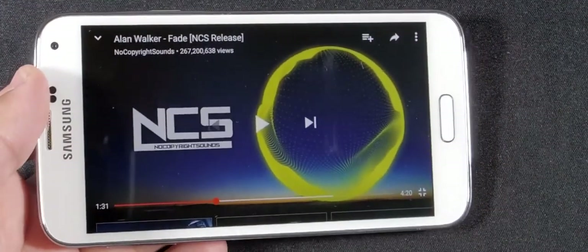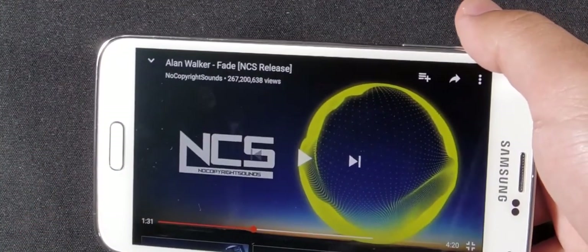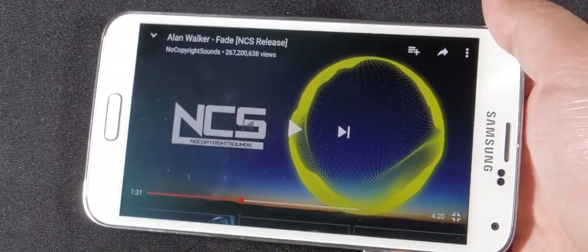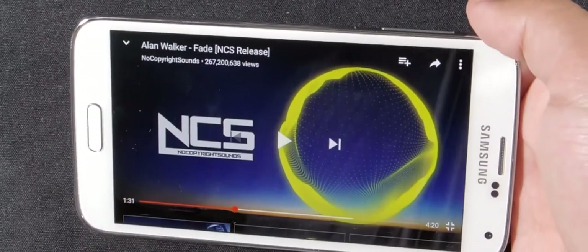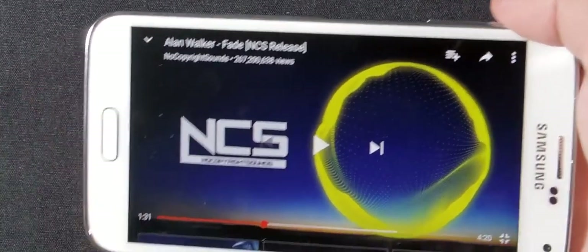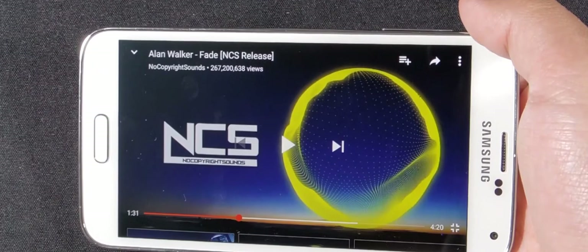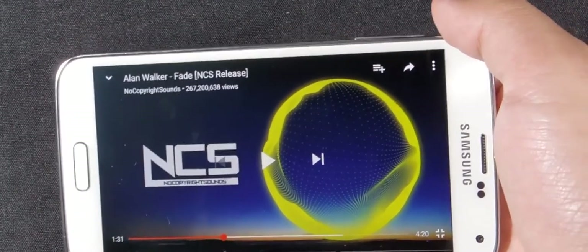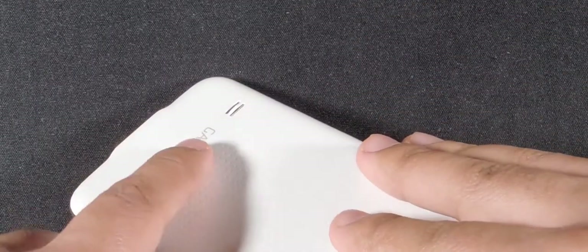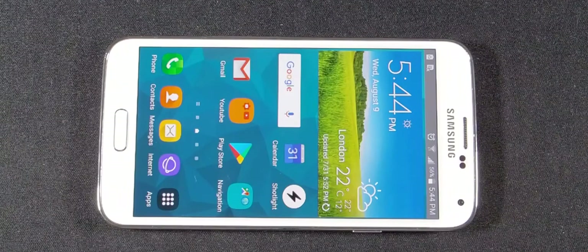The speaker has decent bass and is clear without distortion, with a bit of warmth to it. However, it's mono and located at the back of the phone, so when you're watching content it points away from you and toward everyone else in the room. This is an issue the Galaxy S2, S3, and S4 all share. You can cup your hand around it to redirect some sound, but it's still not ideal.